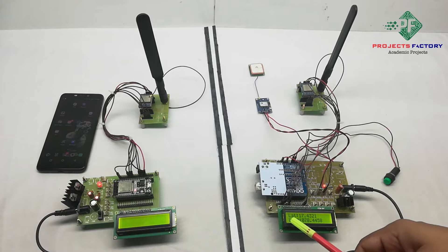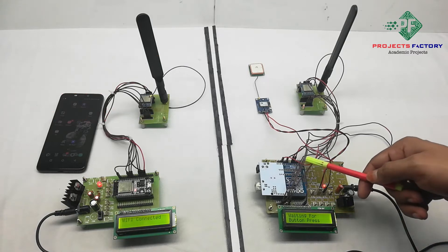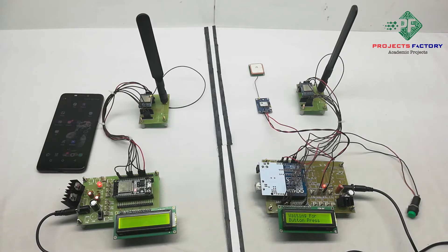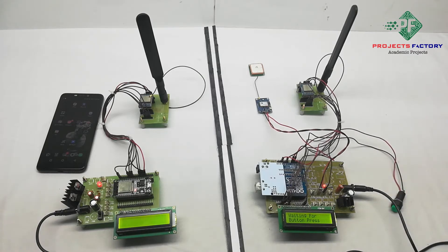We can see latitude and longitude displayed here. On the LCD it is showing 'waiting for button press'. When we want to send our location, we press this button and we can see the data on the receiver side.